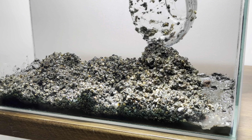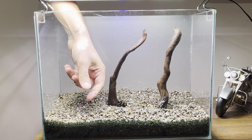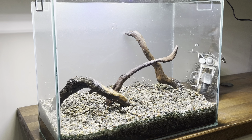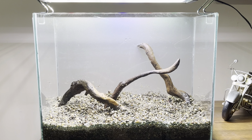Another option is play sand, which is often used in children's playgrounds and can be obtained very cheaply. I found three small pieces of driftwood in a nearby stream. If you're unsure whether the wood you've found in nature is safe to use in your aquarium, let it soak in a container of water for a week. If after a week the water has developed a bad smell, the wood is not suitable for aquarium use. If the water doesn't smell but has changed color, don't worry. The color comes from tannins released by the wood, which is safe for aquarium use.